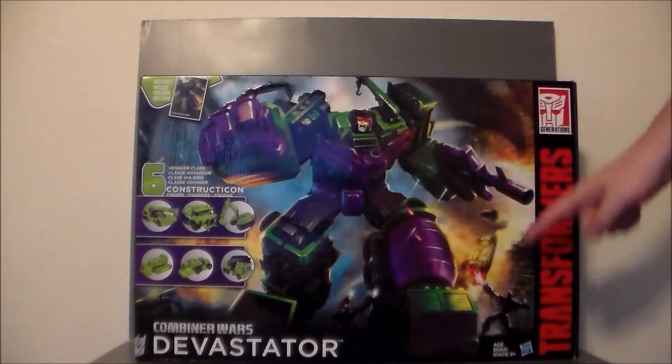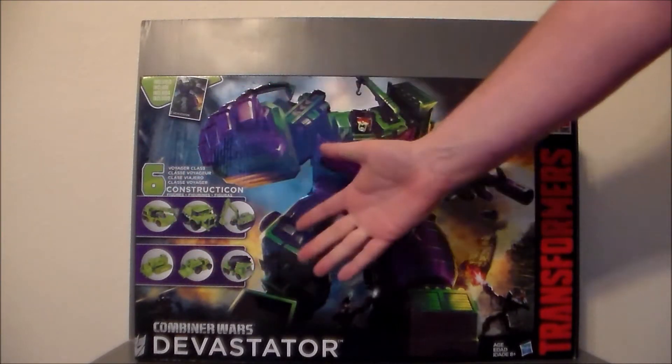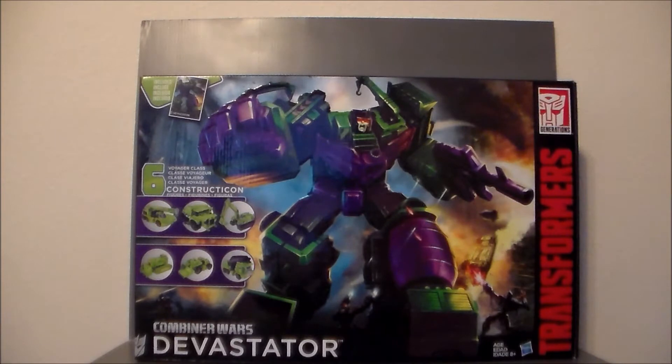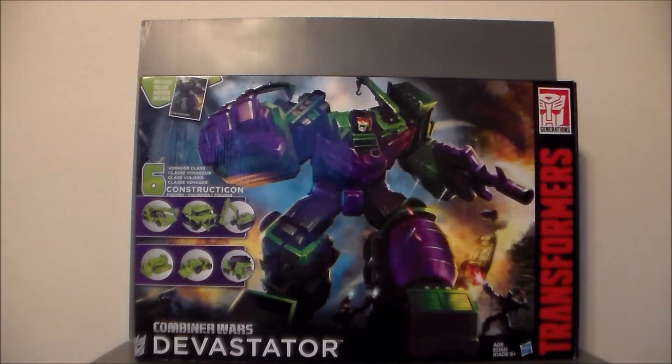The front of the package has this awesome artwork of Devastator. It comes with all six Constructicons, which really reminds me of the old gift set back in the day. There are some little Transformers running around at the bottom. It says Transformers Generations, and it comes with a collector card of Devastator. Really nice artwork — I'm really digging it.